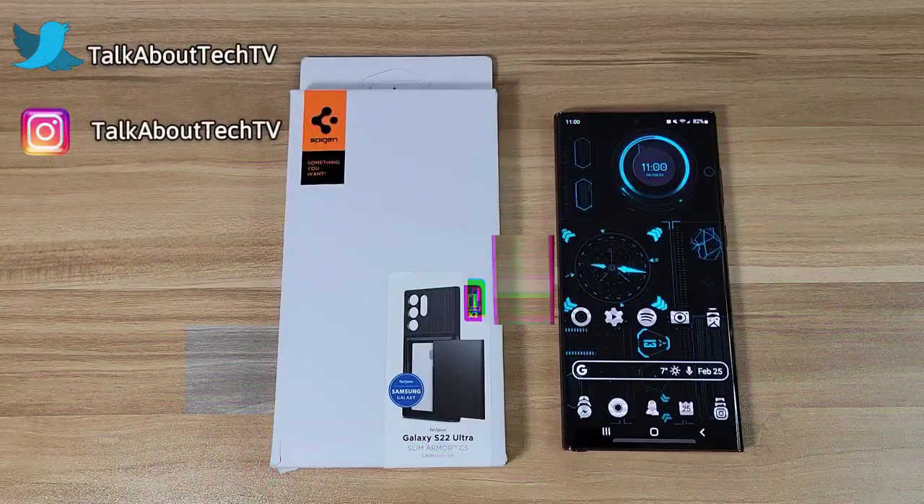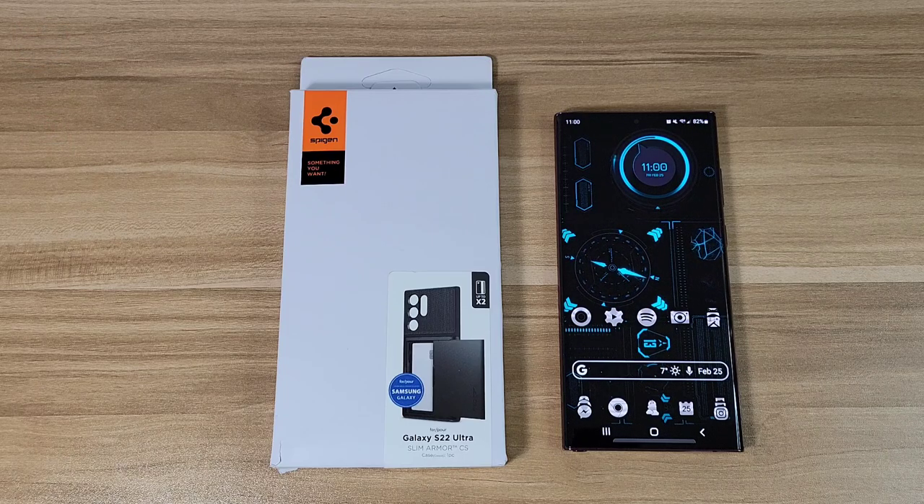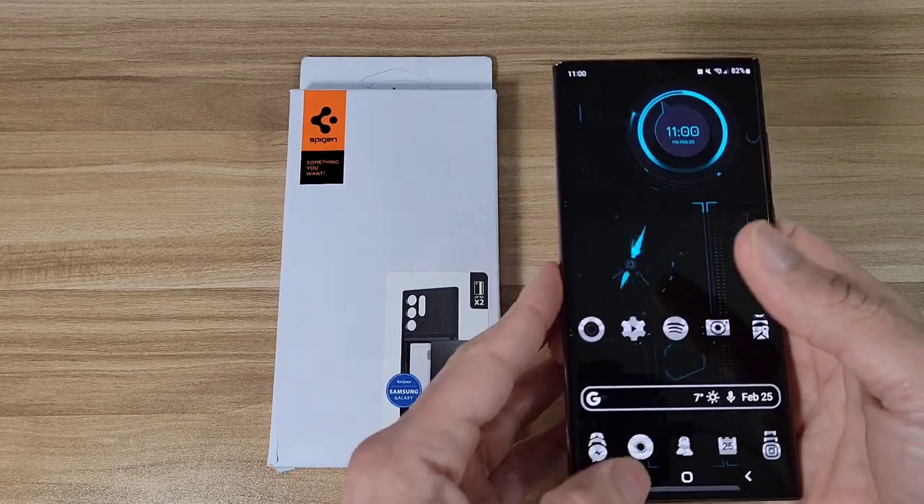Yo, how's everyone doing today? This is Beat with Let's Talk About Tech. In today's video I'm going to be doing a case review for the Samsung Galaxy S22 Ultra. Let's go ahead and jump right into the Amazon app.